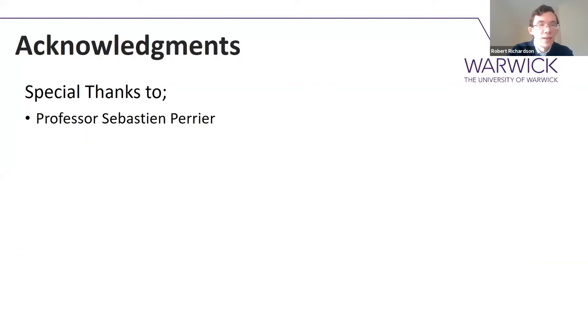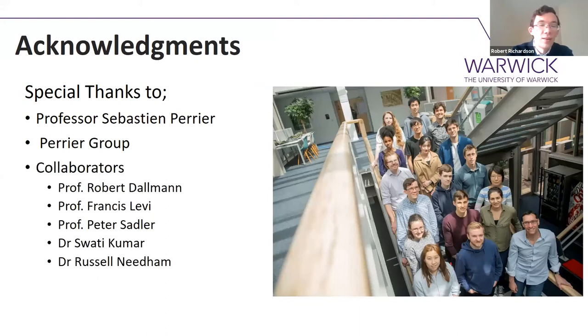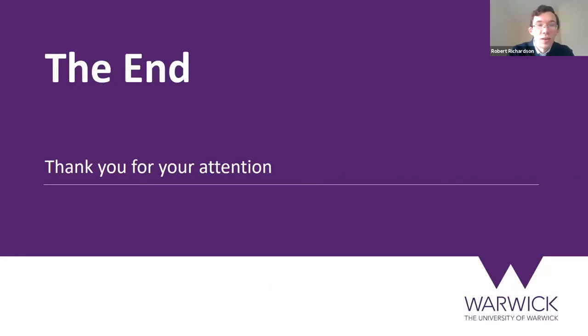With that, I'd just like to thank my supervisor Professor Sebastian Perrier, as well as the Perrier group as a whole, all my collaborators from biology and the organometallic experts who provided us with the drug, all my funders, and of course you all for listening. I hope you have some questions.